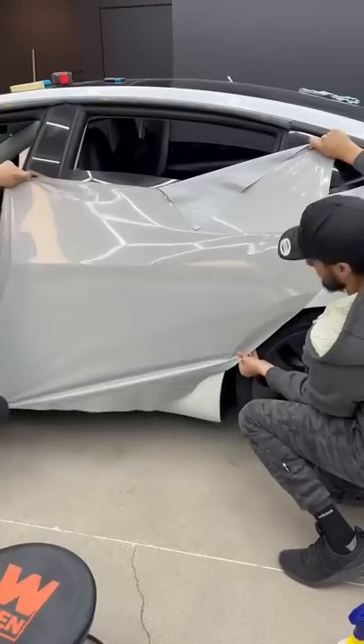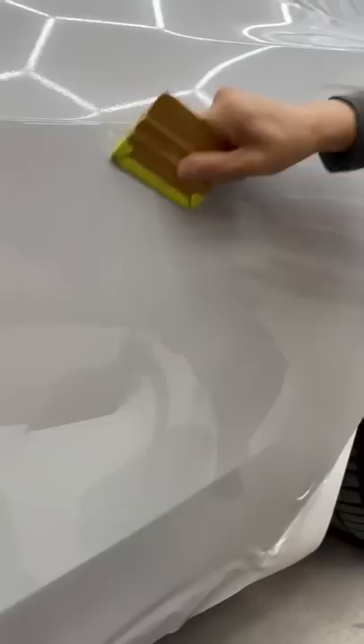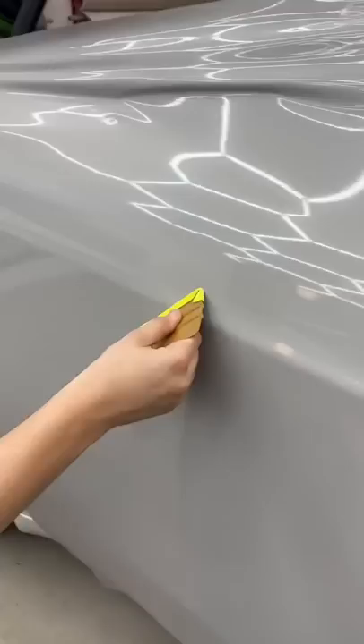Today we have two Teslas in the shop going gloss gray. This first one is a Tesla Model 3, and this is the second vehicle we've wrapped for this customer. The first vehicle was a BMW M5 and that went satin dark gray. The second vehicle we are wrapping is a Tesla Model S Plaid, and this is getting the full MHC treatment.